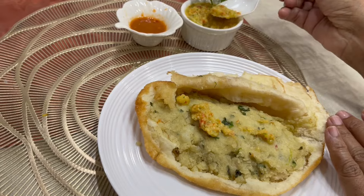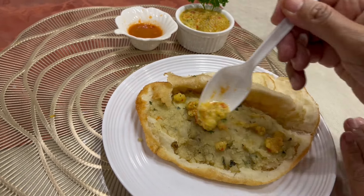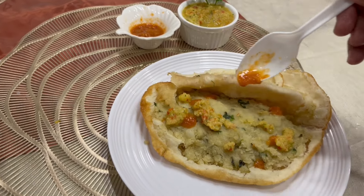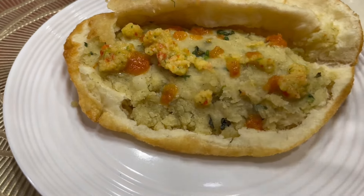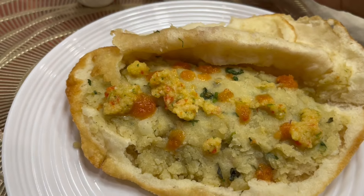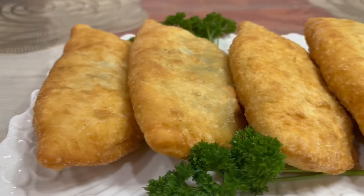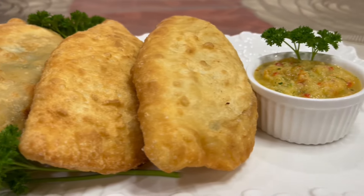I have some leftover potato seasoning, so I'm adding some of that into the chutney as well to give it a little more flavor, then giving it another spin in the blender.